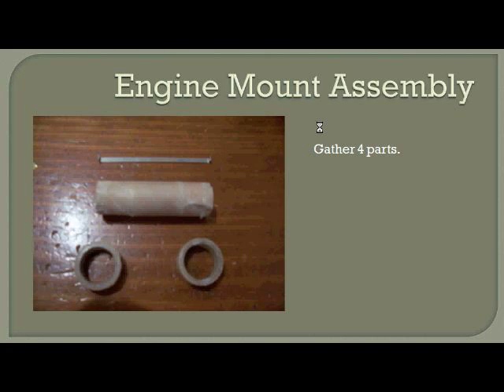Let's move into the engine mount assembly. The engine mount is where the rocket engine goes and it will be inserted into the bottom of our rocket. There are four pieces for this assembly — make sure you gather those together. We'll go from top to bottom: you see the engine clip, which has two little tabs on the end that stick out, the engine mount casing, and the engine lugs.